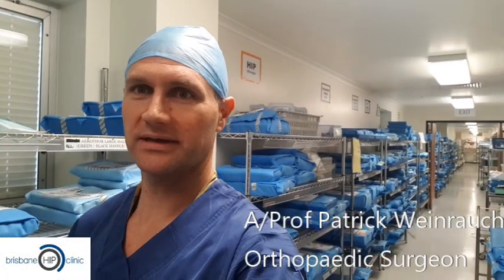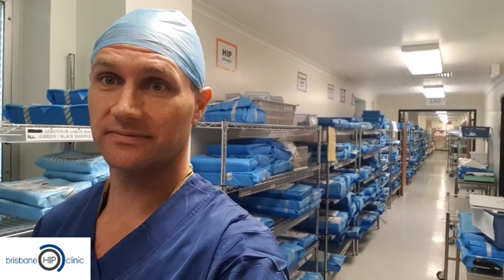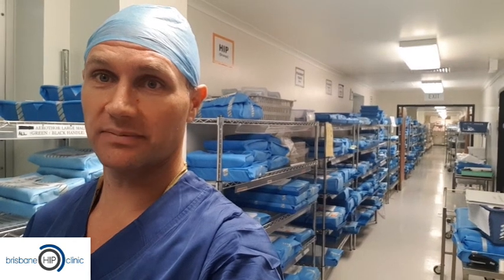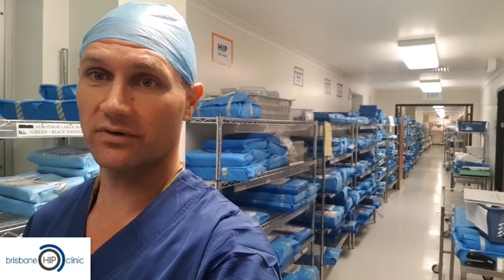A lot of people wonder about how we can accommodate for a variety of different patients with different bone structures, different sizes, different bone densities, and different patient requirements — and how we can accommodate for that with joint replacement technology. This is a short video about hip replacement technology and the way in which we can customise every joint replacement at the time of your operation with the modern instrumentations and implant systems that we have at our disposal.